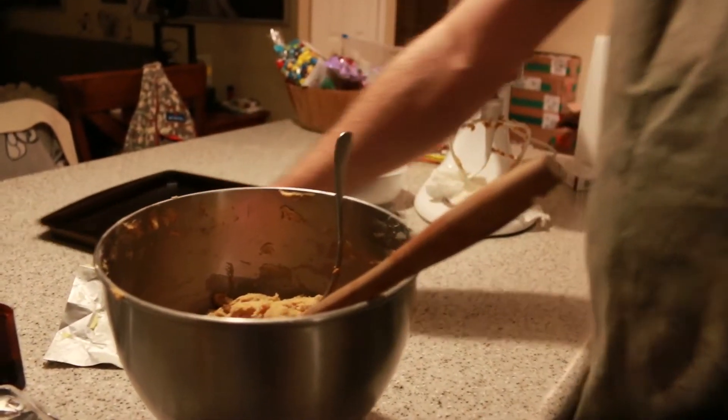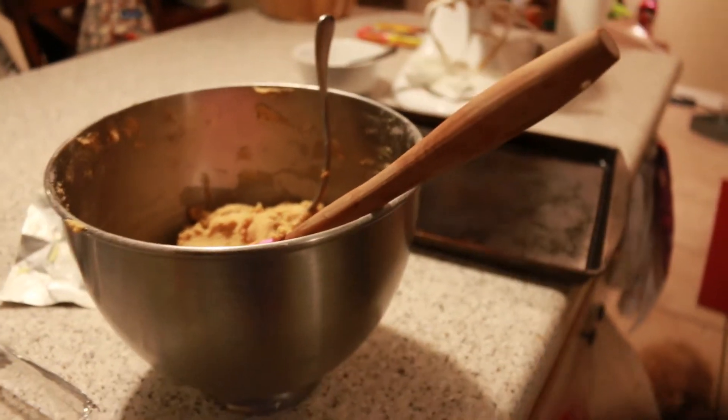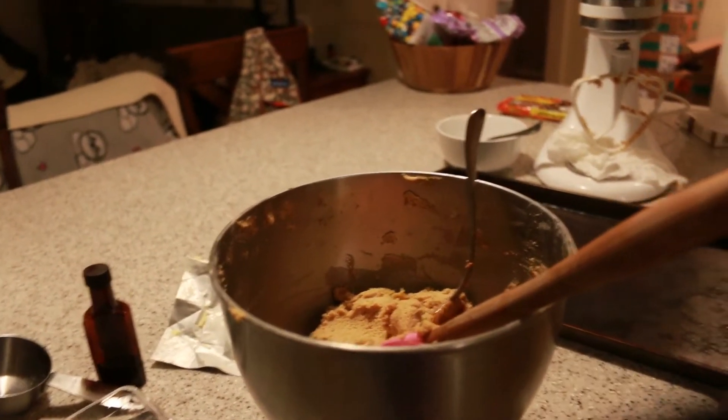I've got a baking sheet right here, and it's an older one — it's like seasoned, been used a lot, so it seems to not stick. There's butter spray and there's olive oil spray.